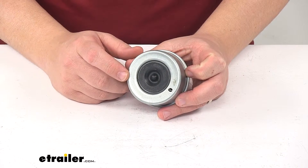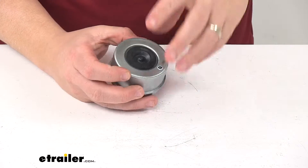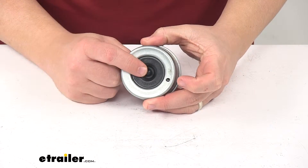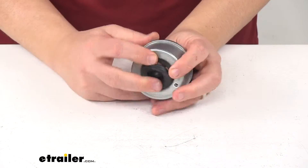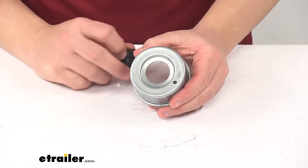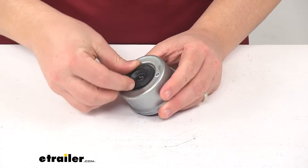Once installed, it does a great job of keeping dirt and grime from getting in the trailer hub area. The center area right here can be removed so that you can easily gain access to the axle spindle when and if needed. It just removes like that and then pops back into place.